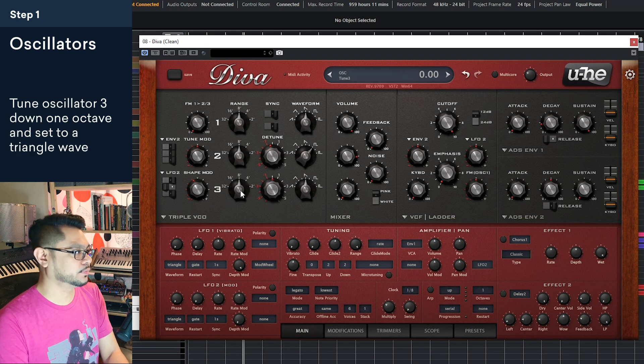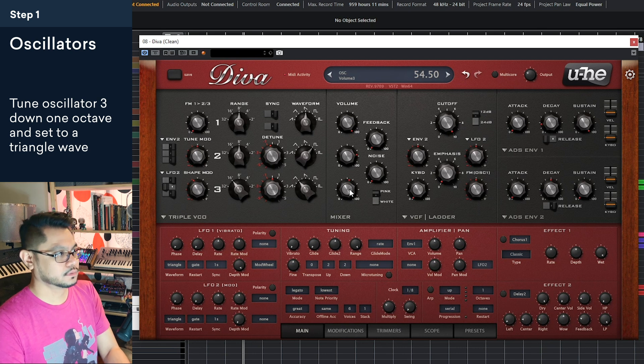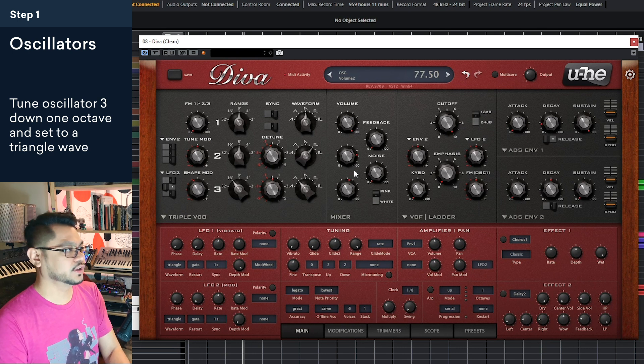So let's look at oscillator three. Oscillator three is going to be our sub, so let's drop this down an octave and change it to a triangle wave. Let's start bringing this up too. So that's already sounding like it.